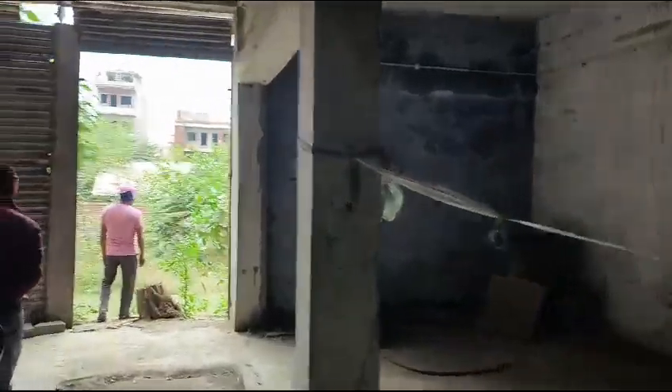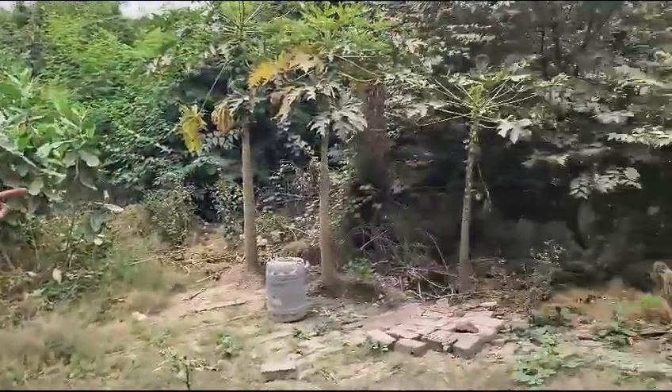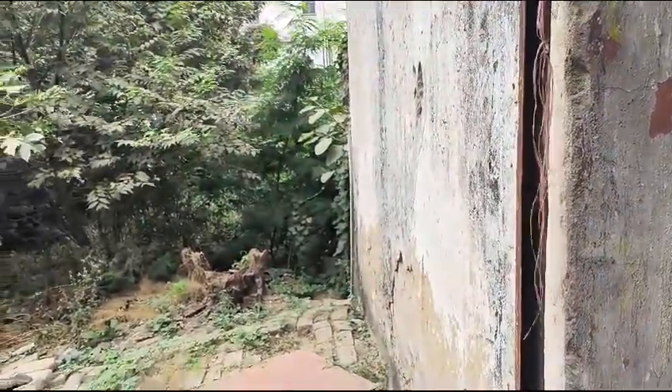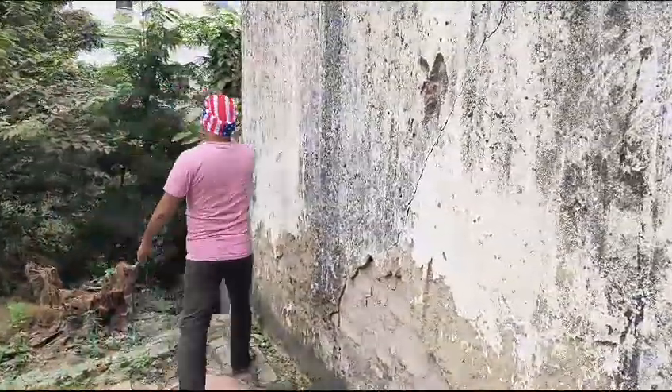This is where the area is. Here is the area. This area is located in the area. You are seeing the boundary?